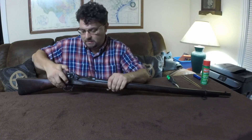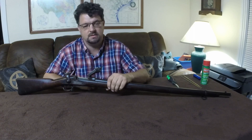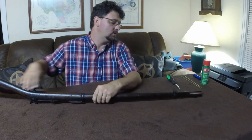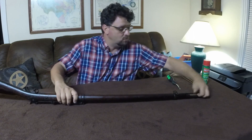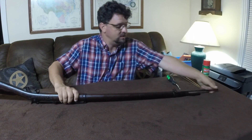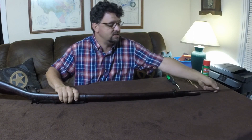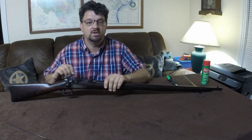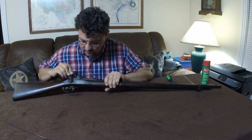Just like any gun, make sure it's empty first. We'll leave the hammer in the half-cocked position. I'm going to remove the cleaning rod, as that generally makes things easier. Now I'll start by taking the lock work out.